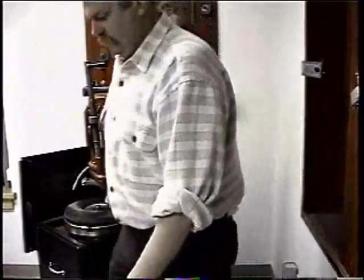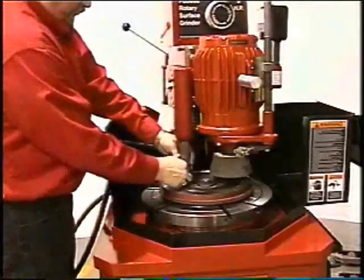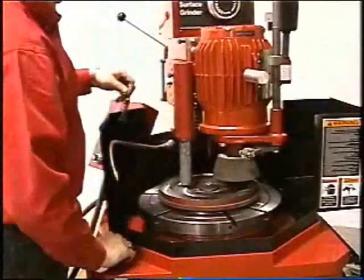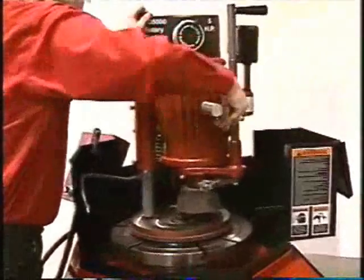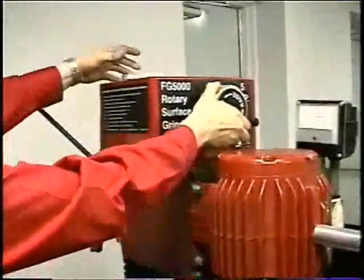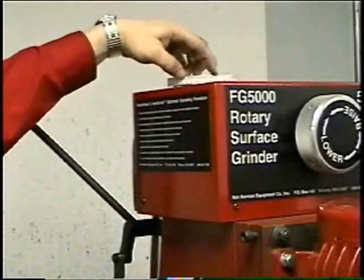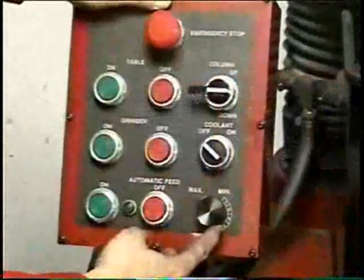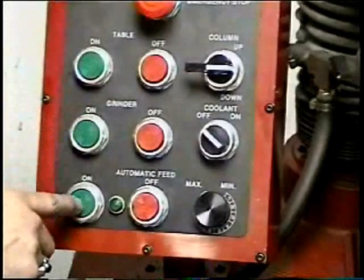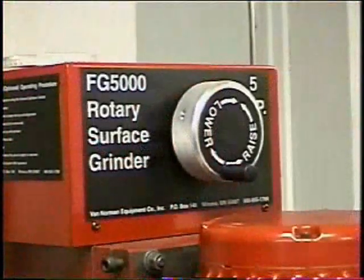Occasionally a cupped flywheel will require the use of the radius cutter. On these models the clutch disc extends too close to the outer edge of the cup for the stone to finish correctly. By positioning the radius cutter on the edge of the cup you are able to machine the 90 degree angle to clear the clutch disc. The automatic grind feature is available on the FG5000 and FG10000. To operate, bring the grinding stone down to touch the flywheel surface. Next, determine how much you are intending to remove from the flywheel and set it on the graduated wheel. Set the amount of grinding pressure on the graduated dial on the control panel. Turn on the auto feed and the machine will feed by itself, grinding the flywheel at the pressure you set and stopping at zero. The machine will stop feeding by itself, but will not shut off until you lift the grinding stone off the surface and shut the machine off.